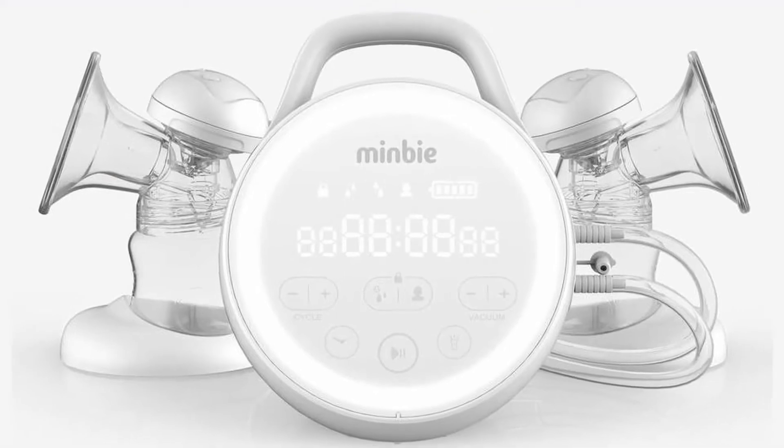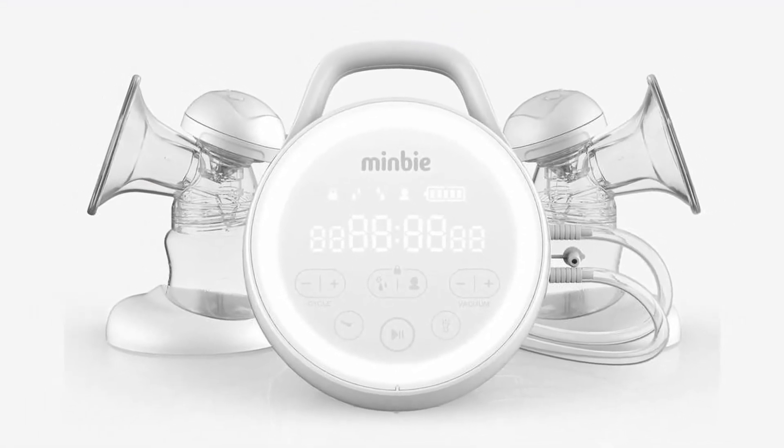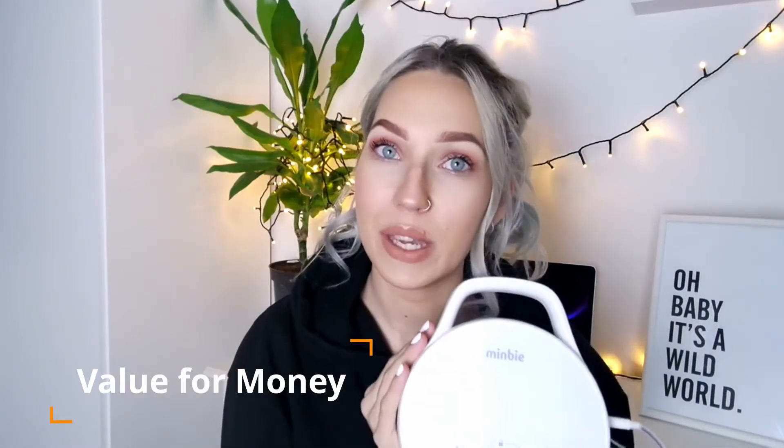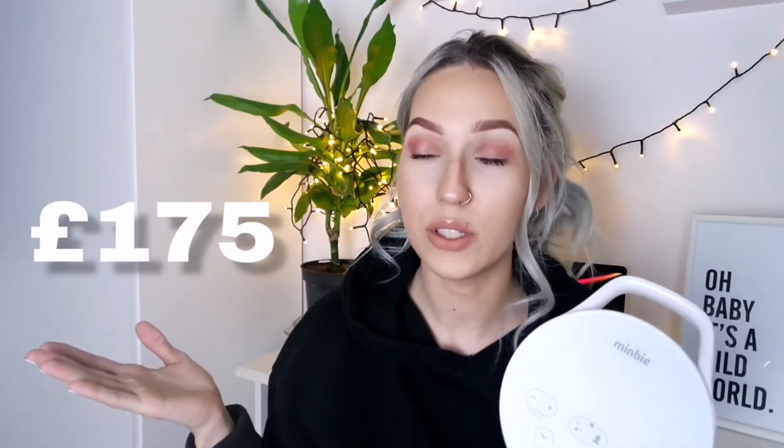For today's video I am going to be talking about the Minbi double breast pump and run you through how I have got on with it. This is a hospital grade double breast pump and the first thing I want to talk about is the price point, because I think the pump is very good value for money. It retails at £175 which I think is incredible.